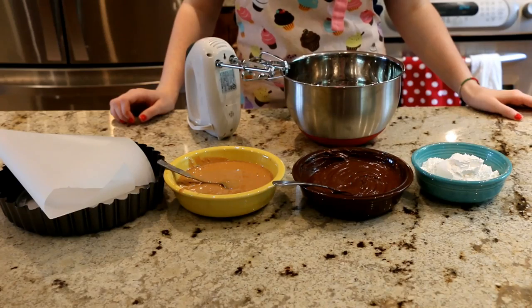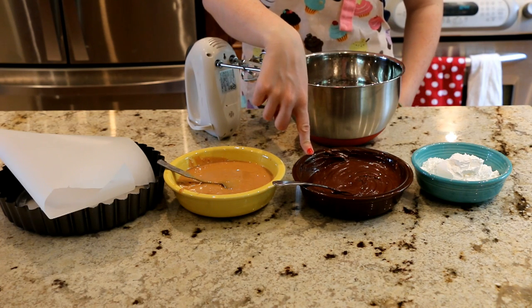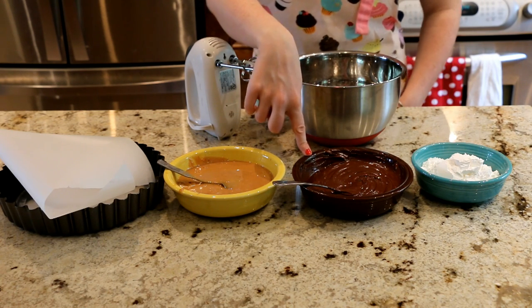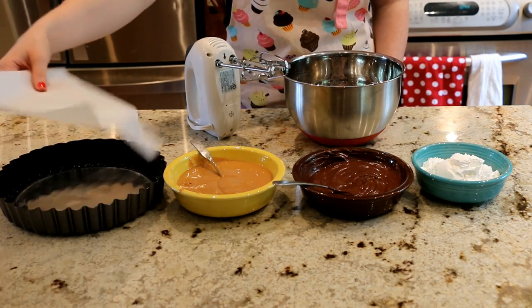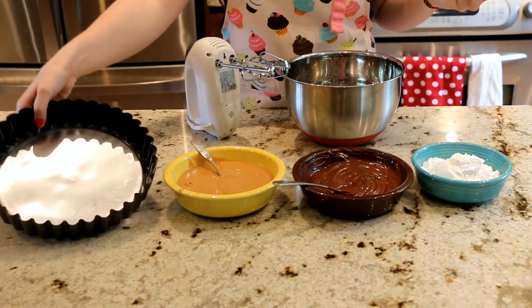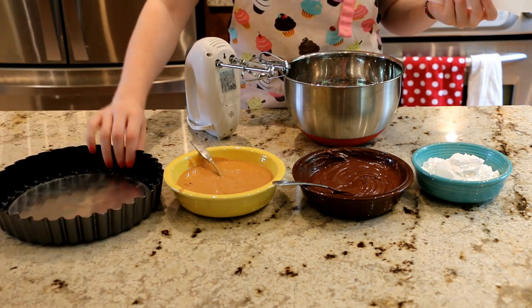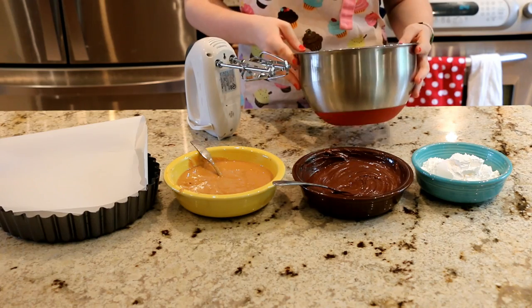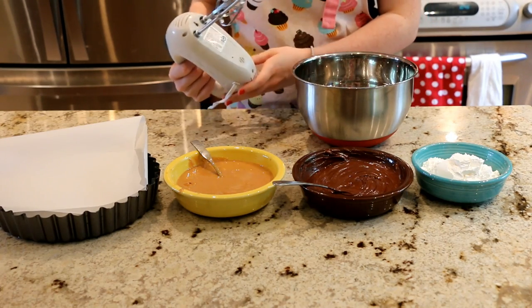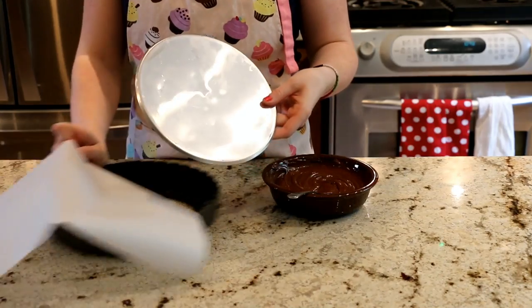So let's get started. The things you will need are some confectioner's sugar, some melted chocolate — I'm using semi-sweet and milk chocolate that I just melted in the microwave — some peanut butter, parchment paper, a tart pan with a removable base (mine is a nine-inch pan), a large mixing bowl, and a mixer. I'm using a hand mixer but you can use a standard mixer if you'd like.